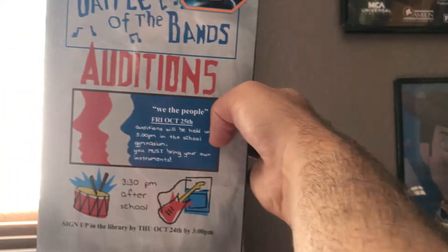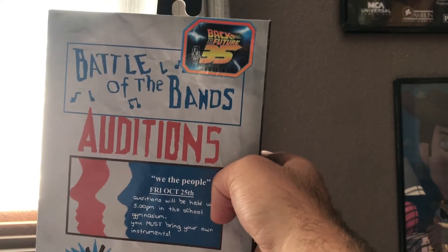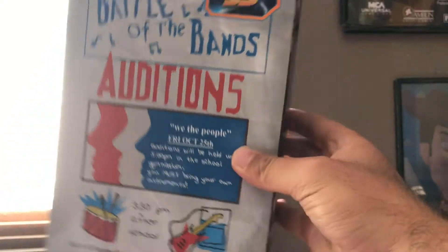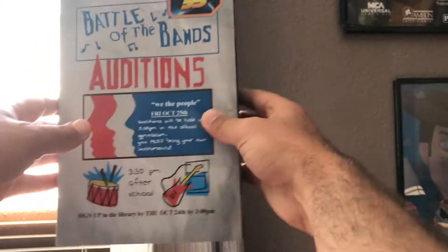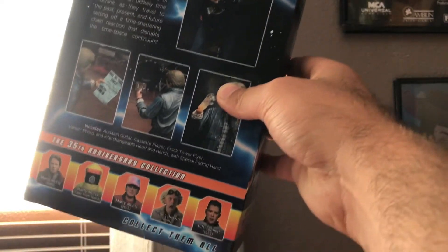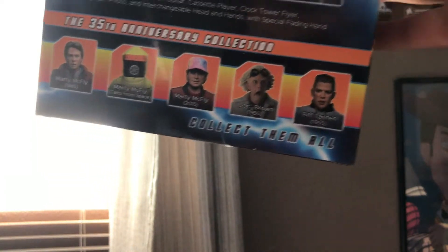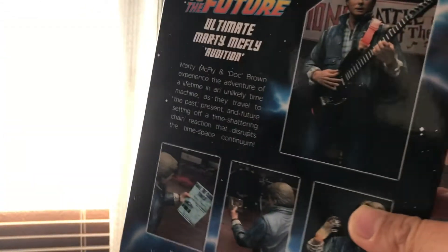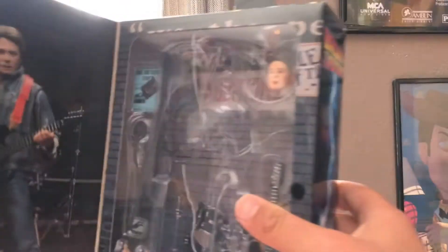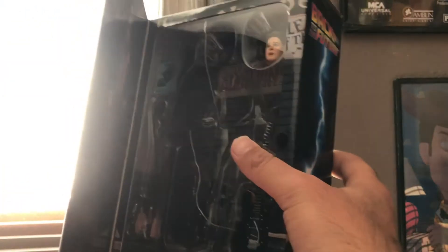Hey, what is up YouTube, back here with another video. Today we're going to take a look at the Battle of the Bands edition Marty McFly. Here's the package — the front, the side, and the back. We've got some images of the product. I can just collect them all with the rest of the NECA figures, which I have anyway. And there's the inside right there — really cool. Now let's take a look at the figure itself.